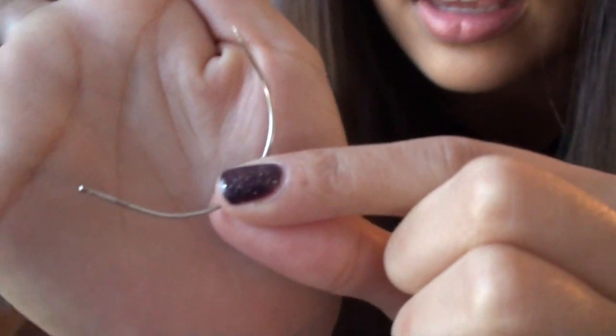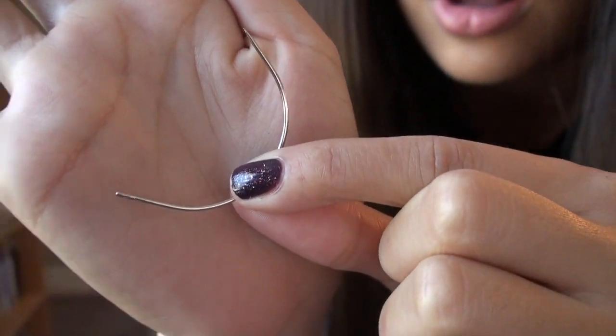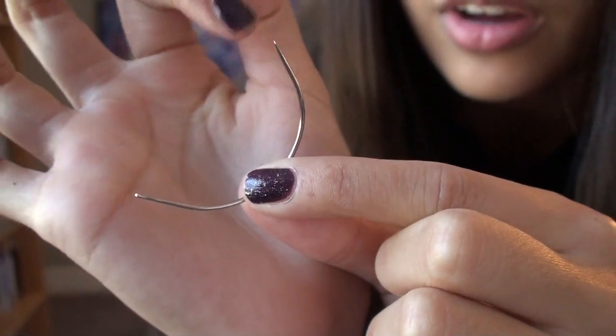This is what the darning needle looks like. It's just sort of like a little arch. You can use any needle, but I find this one the easiest. And for the crochet thread, you can pretty much get it at Michael's or any local craft store.